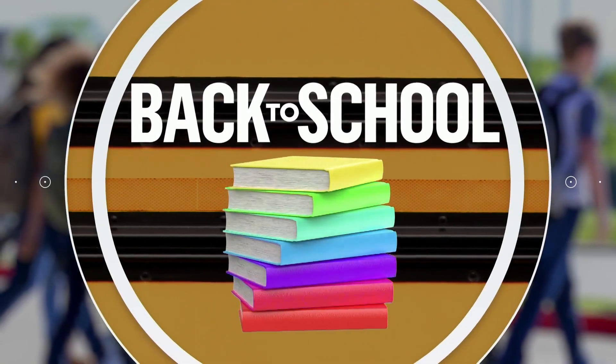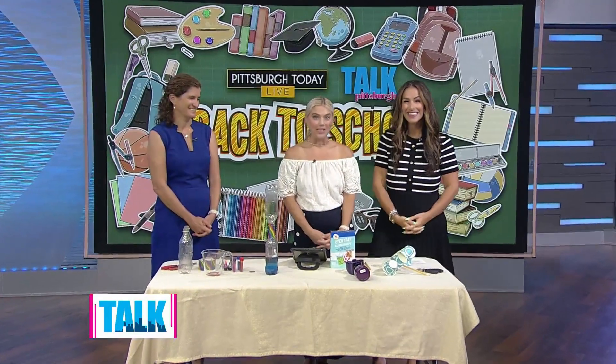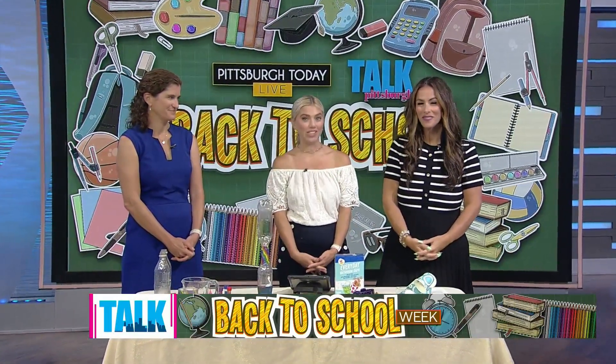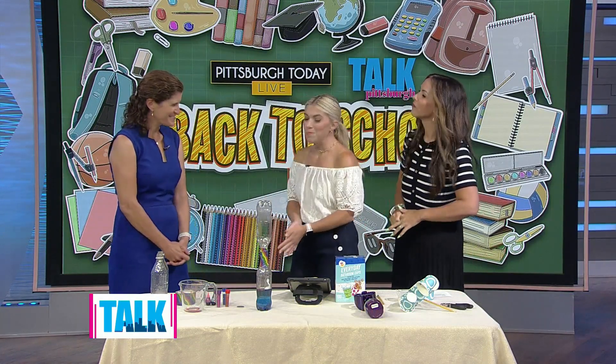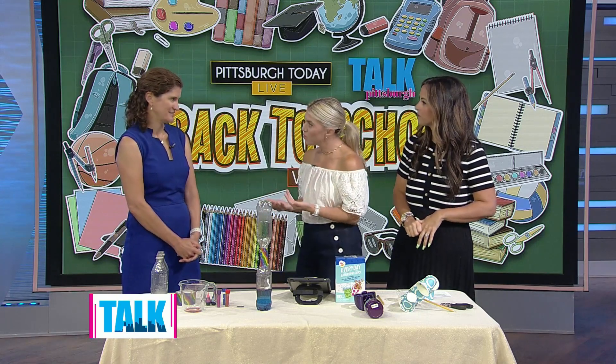Fight that summer brain drain and get your kids excited for their classes. We're continuing our back-to-school coverage. We have Dr. Erica Smithwick back with us. She is a member of the Science Moms and is ready to show us some DIY experiments that you can try at home. It's so good to see you again. Thank you for having me back. Great to be here. It's so fun when we can learn and do something fun with our kids at the same time.